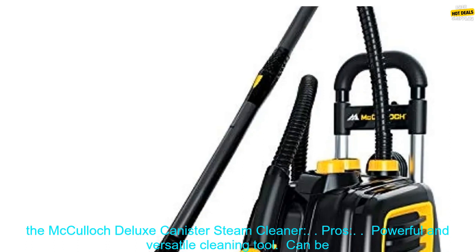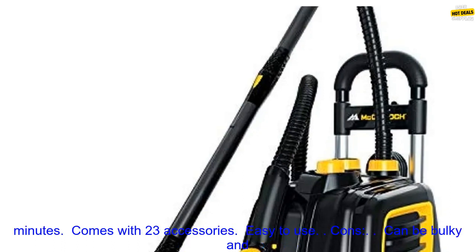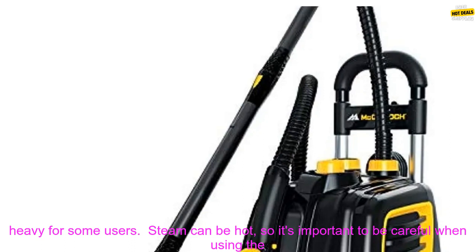Here are some of the pros of the McCulloch Deluxe Canister Steam Cleaner. It is a powerful and versatile cleaning tool that can be used on a variety of surfaces. The 20-ounce water tank allows for continuous cleaning for up to 45 minutes. It comes with 23 accessories and is easy to use.